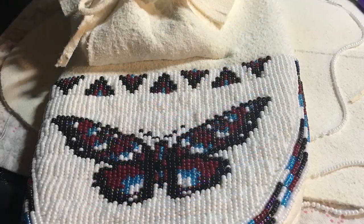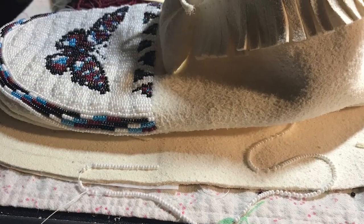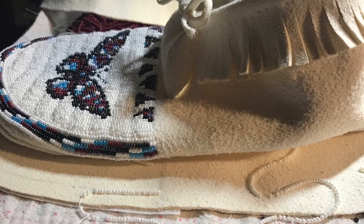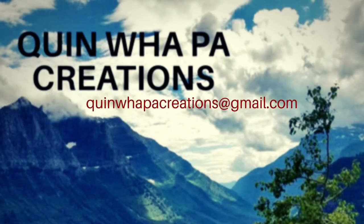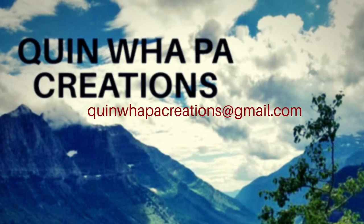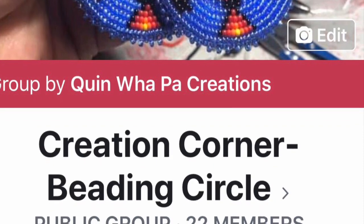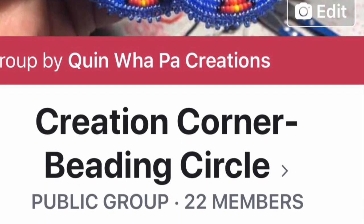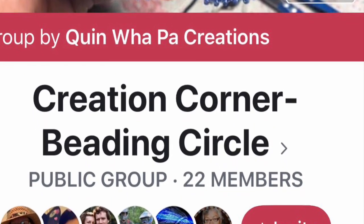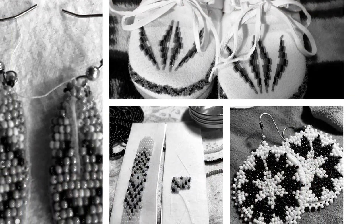I hope you enjoyed this tutorial. If you have any questions, be sure to let me know — you can email me or join my group on Facebook, Creation Corner. Be sure to like, share, and subscribe. Thanks for stopping by, and see you next time!